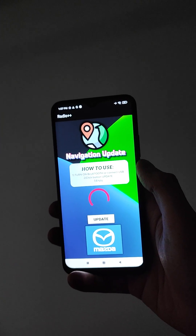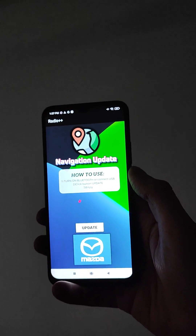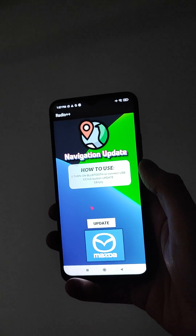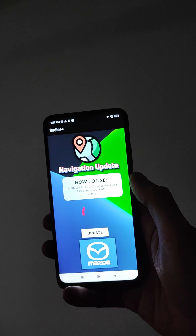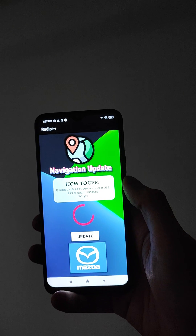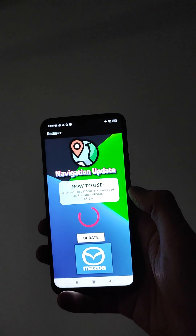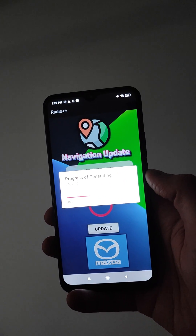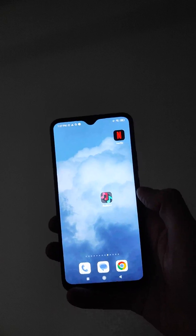To upgrade your Mazda navigation, we must open Connect and connect via Bluetooth or USB our phone to our car. Now, a very important thing — get a network connection. The next step is to press the Update button, and after confirming, your navigation will be updated. After getting connection, click Update and everything will be updated absolutely for free.